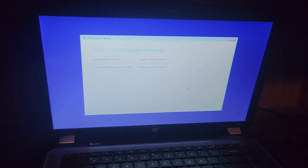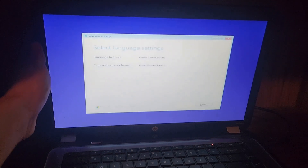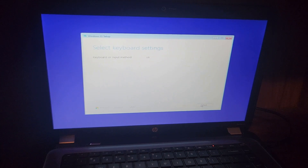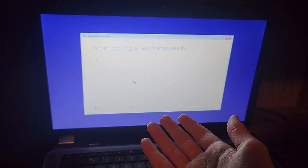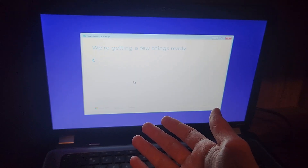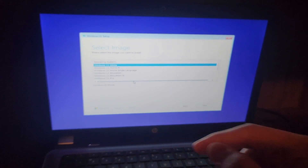We're in the installer now — it's a fancy one. This is at maximum brightness because there are no display drivers. Let's go ahead and install. I don't have a product key. If the installer loads, that's a good sign. What I'm afraid of is that after the install finishes, the computer will have trouble booting into Windows because this has BIOS-type firmware, not UEFI. But I do have a backup solution.